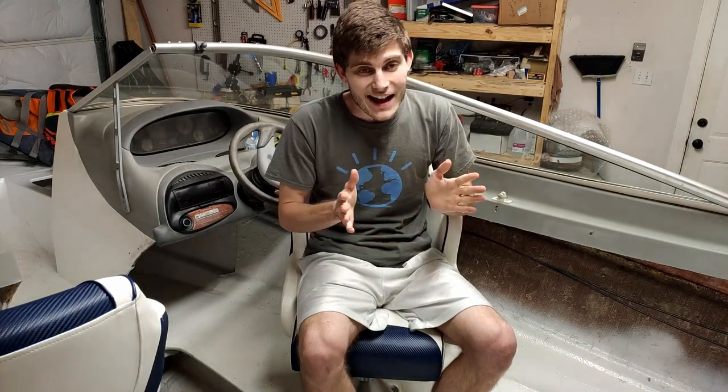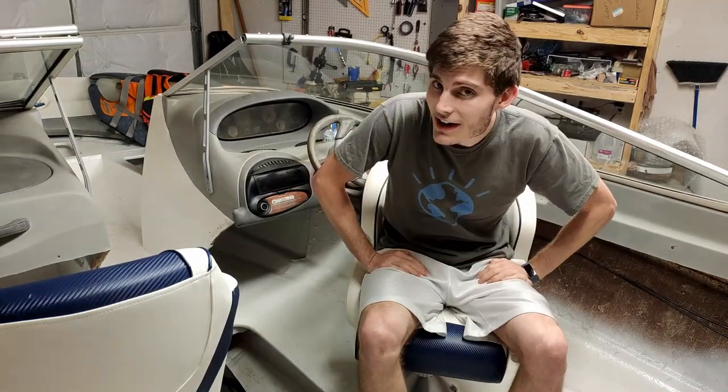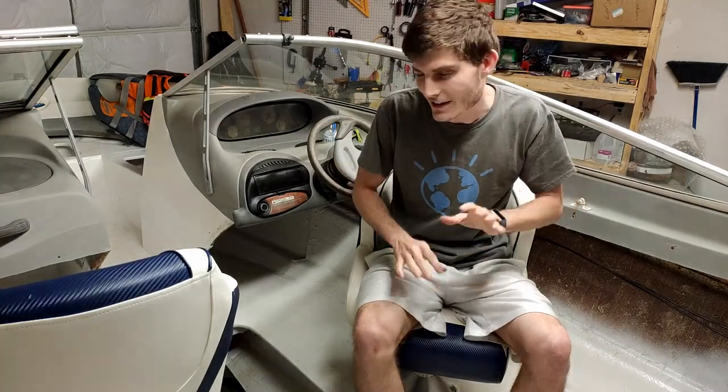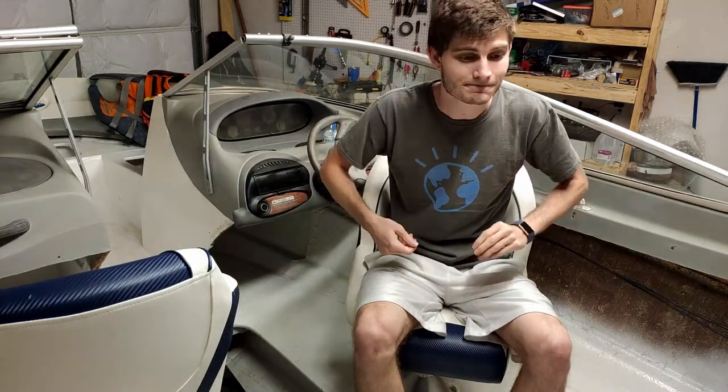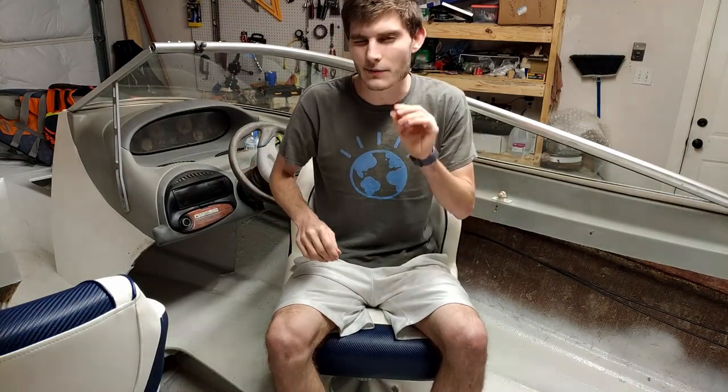The first thing most of y'all are probably wondering about is how the boat has been holding up. It's been over a month since I made the lake test video. It's still been really cold at the lakes, so there haven't been a lot of chances to take it out, but we have taken it out a few times. I'm happy to say the engine has not blown up yet, and most importantly the boat has not leaked any water — it's stayed watertight. There hasn't been any cracking or tearing in my fiberglass or gel coat, so it's been able to structurally hold up at max speed pretty well.